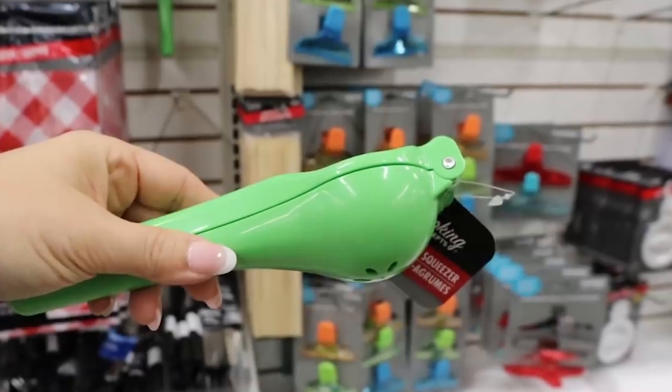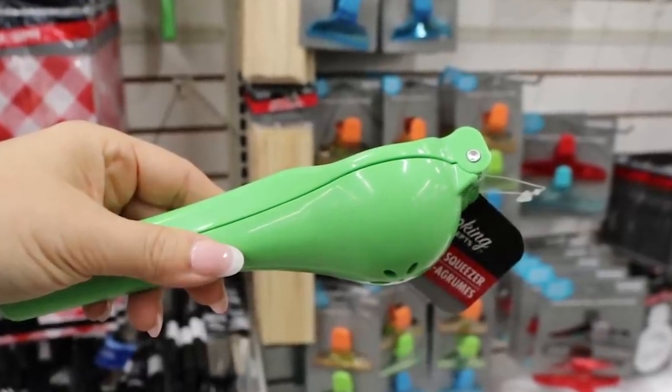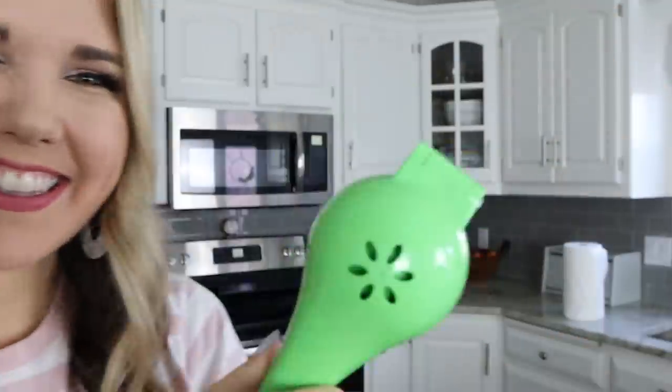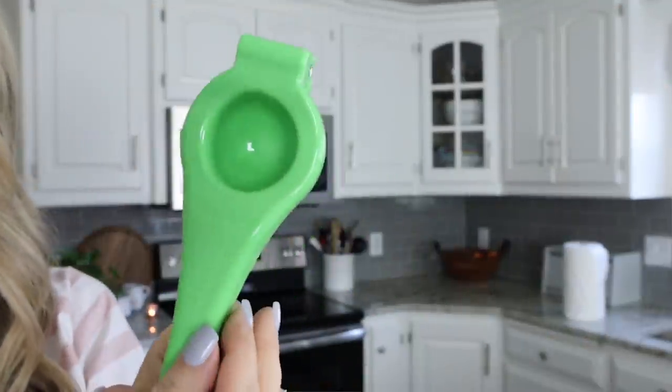This next item is one I don't use frequently, but when you need it, you need it — the lemon squeezer at Dollar Tree. These work just as well as anything you can get at any other retail store, so you definitely need to pick one up. I keep mine above my microwave, and I actually bought a new one to show you guys. I've found that these work really well.